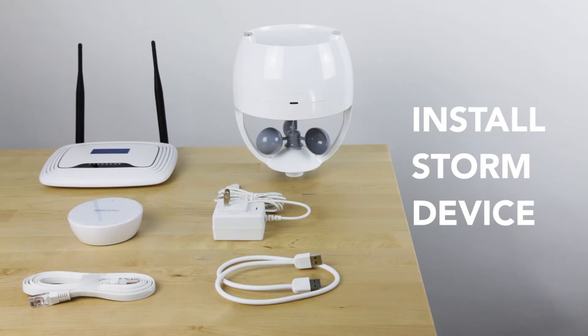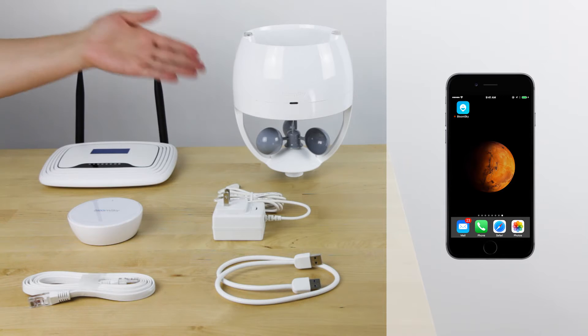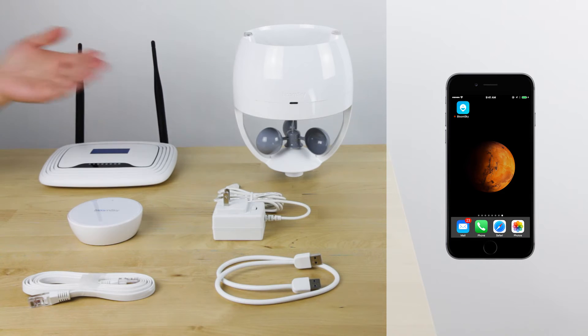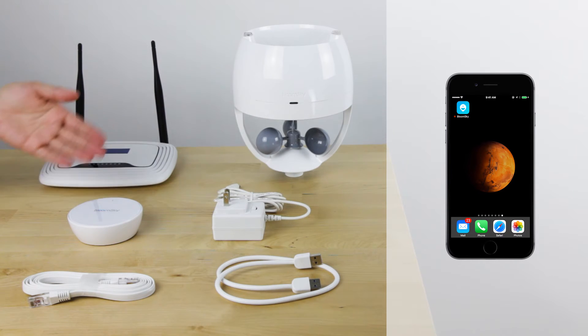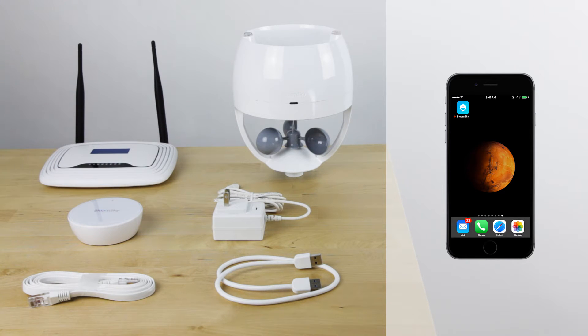Today we will be going over how to install your Storm device. Before setting up the device you will need the BloomSky app installed on your smartphone, the Storm device, a router, a power cord, a storm dongle, a USB cord, and a LAN cable. The power cord, LAN cable, and USB cord are included with your purchase.